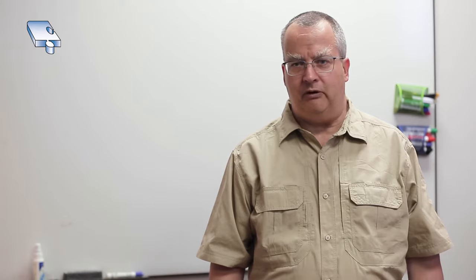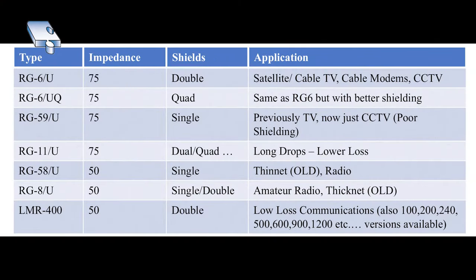For our purposes we're going to be using RG6 cable. There is also RG59, RG8, and LMR400, which all have different purposes. Some are for antennas, some are for TV, and some are for specialty applications.